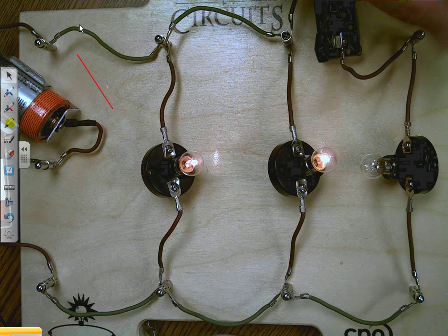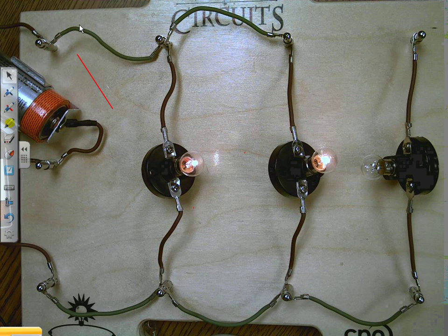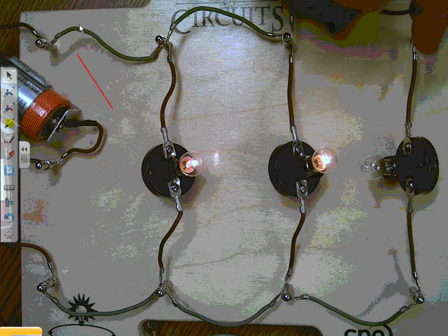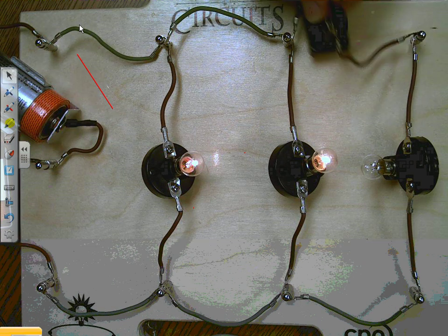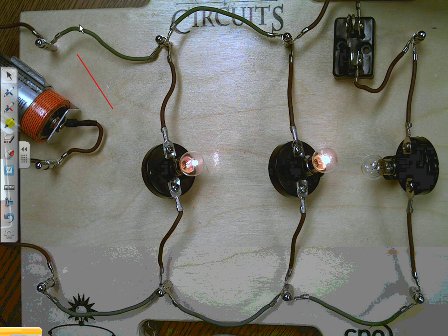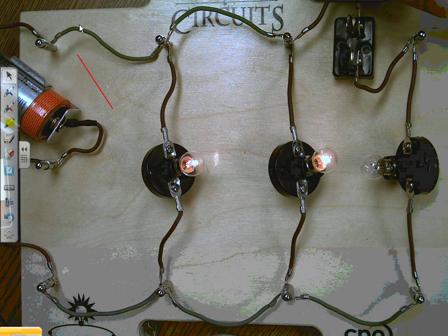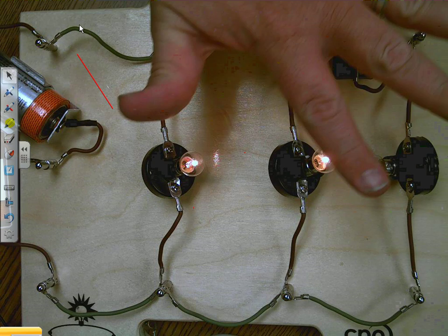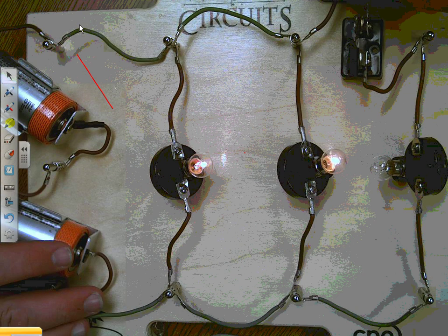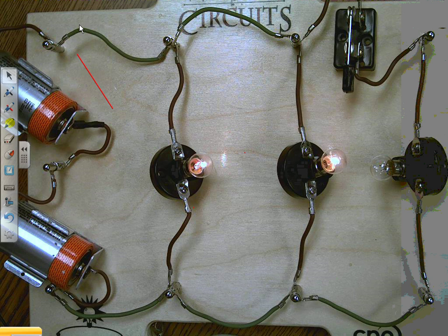Now this last piece says there's a challenge: make two light bulbs turn off and on with a switch while the third bulb stays lit. What I'm going to do for the challenge is ask you to draw what you think would work for that challenge — that would be for L and for M. On M it says to come up with your own circuit, so come up with something similar but see what changes you can make. Pause the video to do L and M.